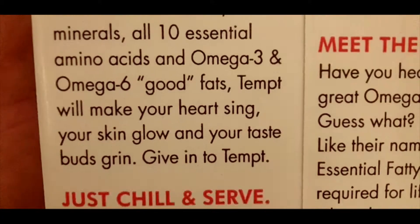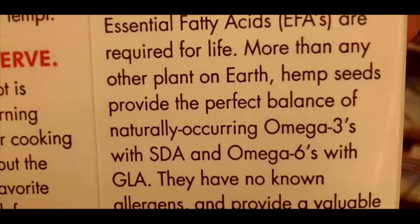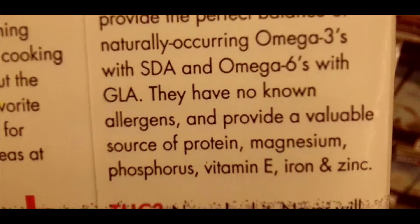One of the best alternatives for milk and very light on the digestive system, hemp milk is also very simple to make. Check out the recipe in the video description below.